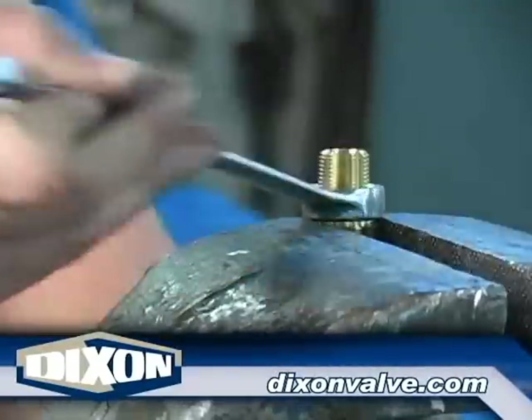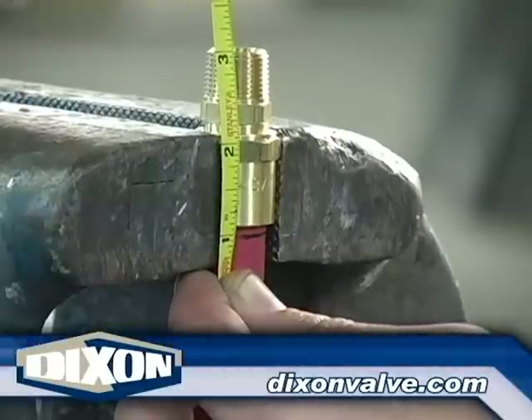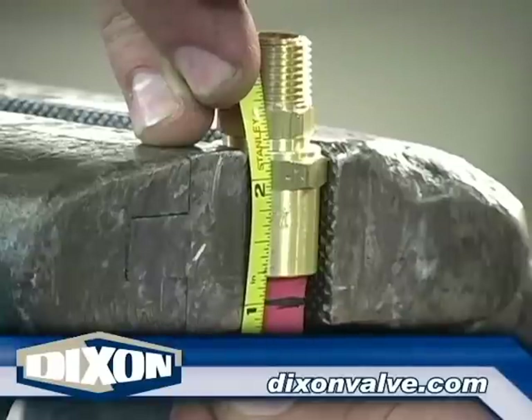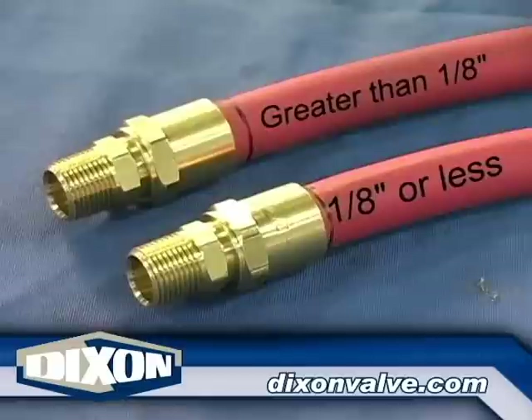Continue the installation sequence until the fitting touches the ferrule. With the fitting still in the vise, measure the distance from the mark on the hose to the end of the ferrule. If the distance is one-eighth of an inch or less, the installation was successful. If the distance is greater than one-eighth of an inch, remove the stem from the ferrule, push the hose back into the ferrule, and begin the installation process again.